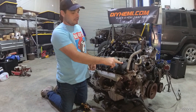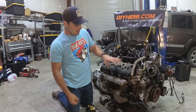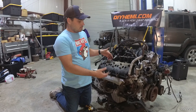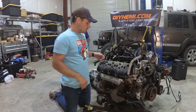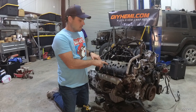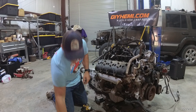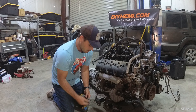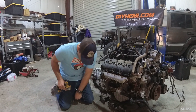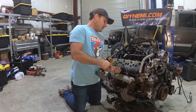We can leave the spark plugs in place for the time being. I like to leave them in before pulling the valve cover because sometimes you'll get debris — and you can see these valve covers are not the cleanest in the world. Debris can slide down into the spark plug holes and possibly get into the combustion chamber. We'll switch over to an eight millimeter socket and go ahead and pull the valve cover off.